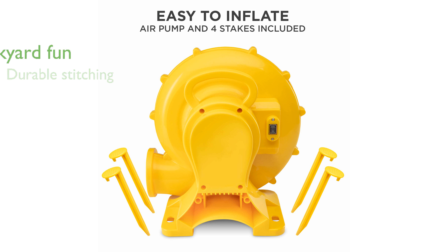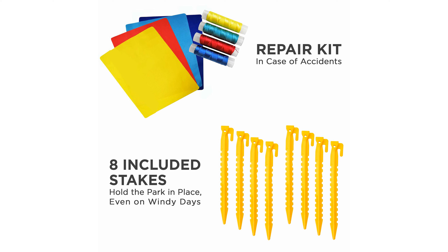This water slide park provides a great alternative to trips to the pool or beach, making it perfect for birthdays, parties, and everyday summer fun right in your backyard.